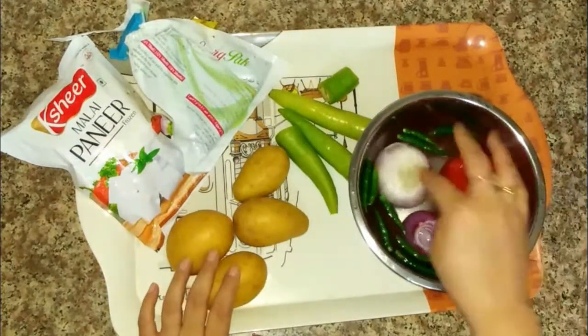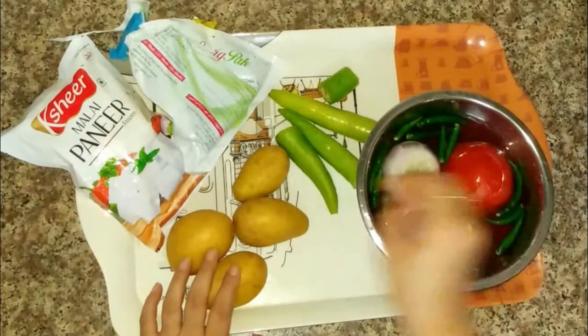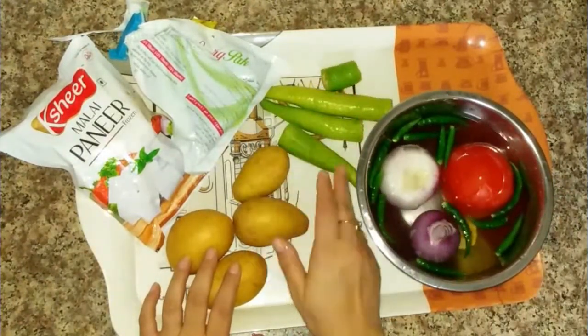I have made some tomato, piaj (onion), harimirch (green chili), and other vegetables. I am making some tomato sauce.